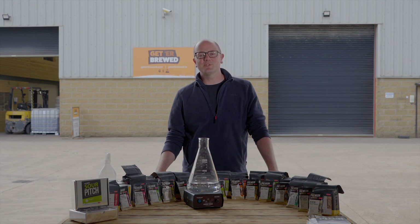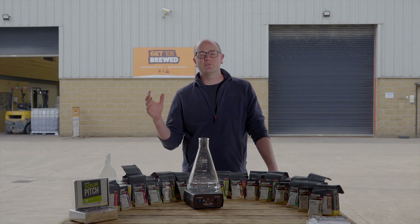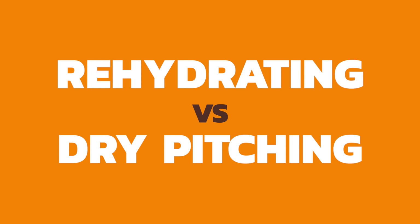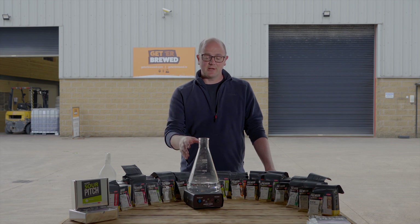Hi everyone, welcome back to the Get A Brewed channel. Today we're going to look at yeast and specifically rehydration versus direct pitch or dry pitching. We're going to go through the differences between the two and very quickly show you how to do a yeast starter.